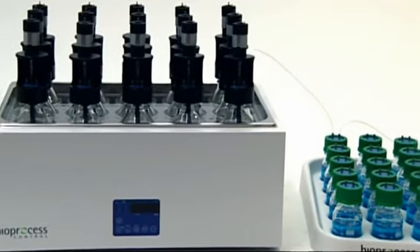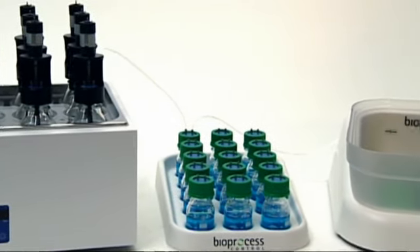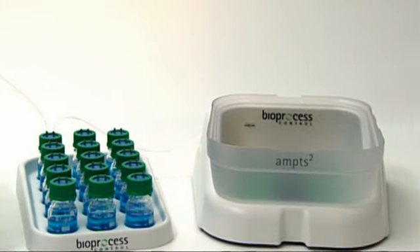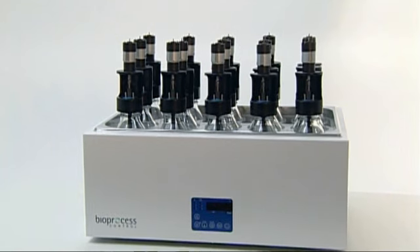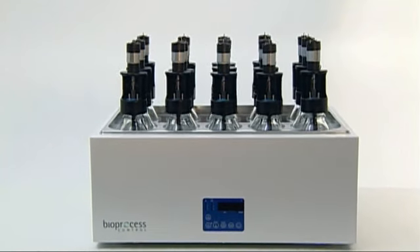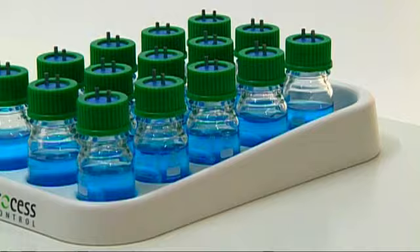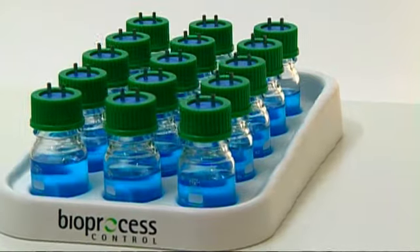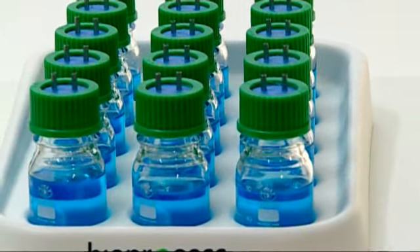The AMPTS-2 is an analytical instrument for estimating biochemical methane potential and anaerobic biodegradability. The incubation unit includes 15 500-milliliter reactors with mechanical agitation, speed and run-time control. The CO2 removal unit allows users to easily monitor gas production in real-time without offline gas composition analysis.